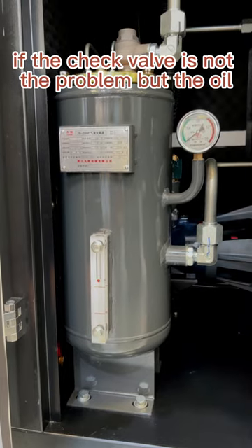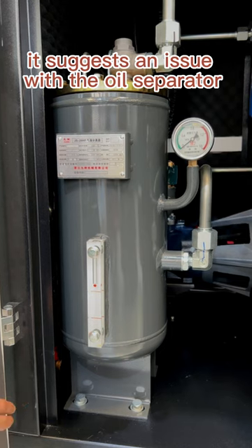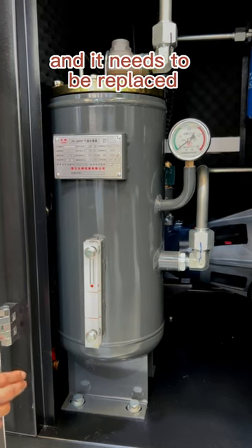If the check valve is not the problem but the oil level is still low, it suggests an issue with the oil separator, and it needs to be replaced.